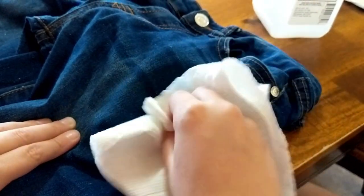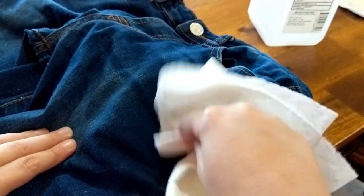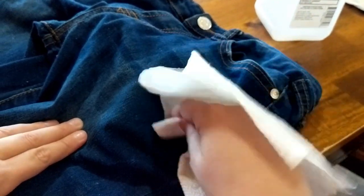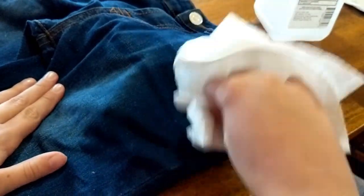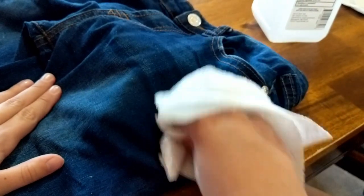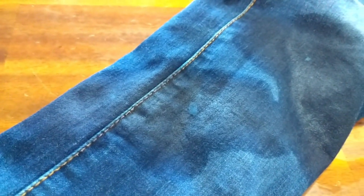The nice thing about being on jeans is that maybe it can look like it's part of the distressed look if it doesn't come all the way off, or if you don't want to take the time to get it completely off. She's doing really well and it's almost off. We're going to continue doing this to all the other spots on her jeans and treat and remove them.